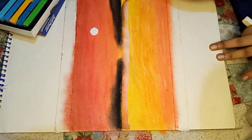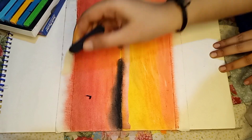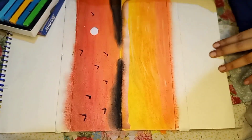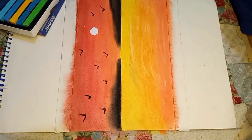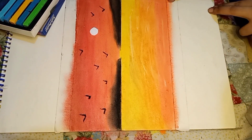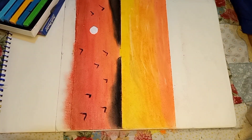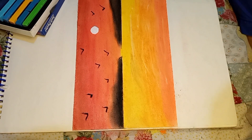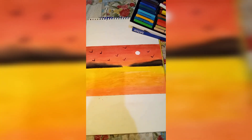I needed to blend a few more colors and use a little more for the waves. I had to clean my tissue and clean my hand. When I added blending, I did not use my bare fingers directly.